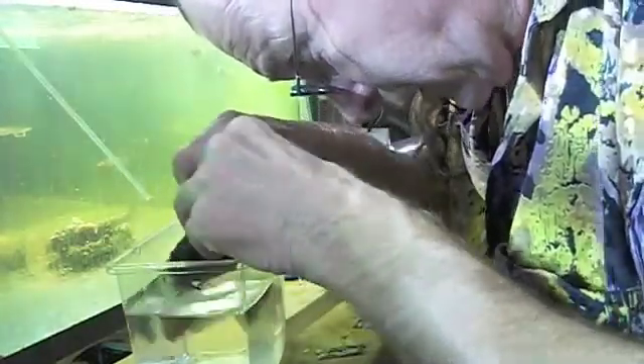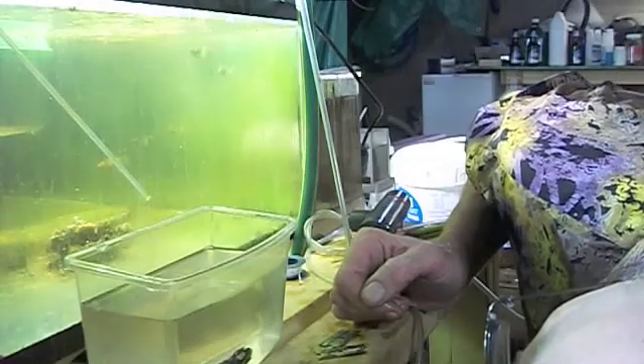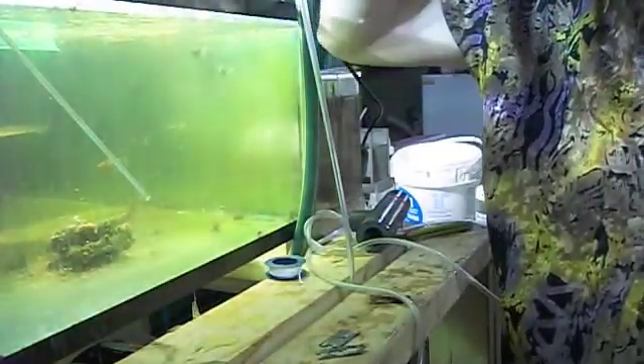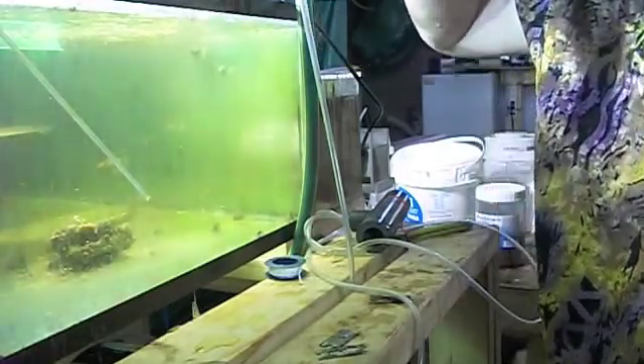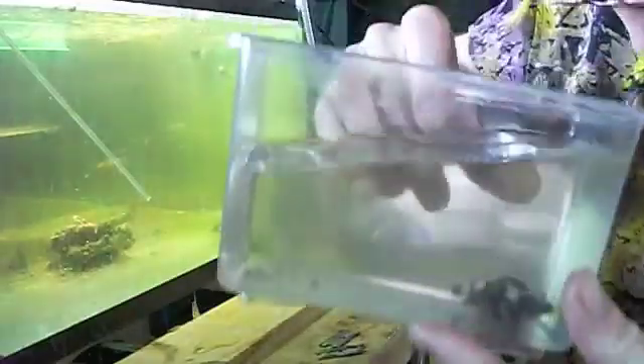Well he doesn't smell! There he is. Now, he'll stay like this for a day or two. See, this way he doesn't have to fight his way out. But if you look, you can see how there's no more egg yolk left.